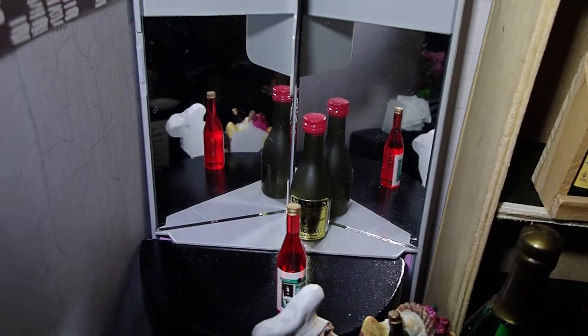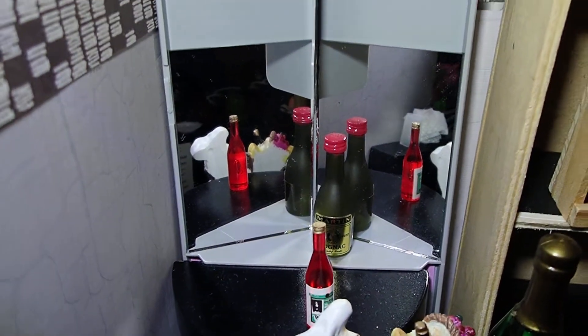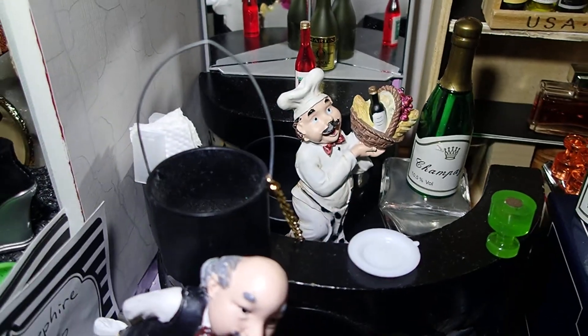And I just added two mirrors, just to give it an effect. And then I have this oversized bucket there — to me it looks like a bucket of ice.